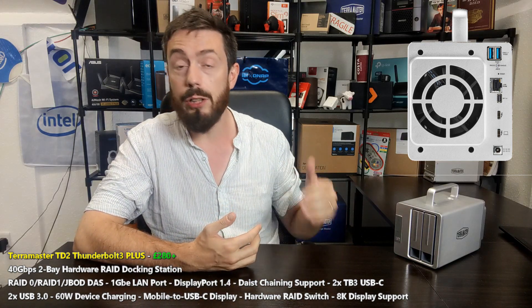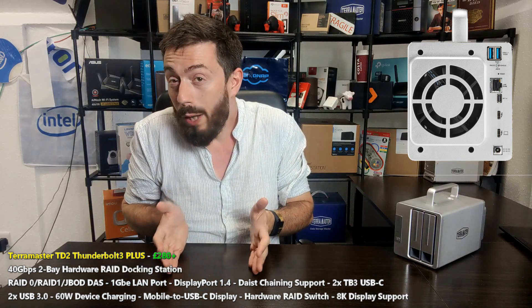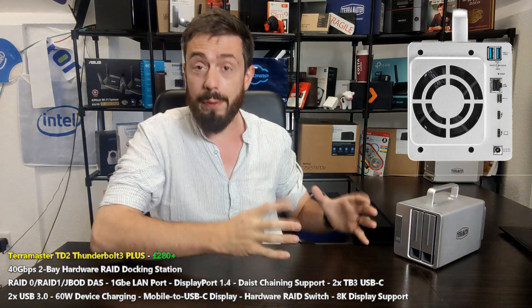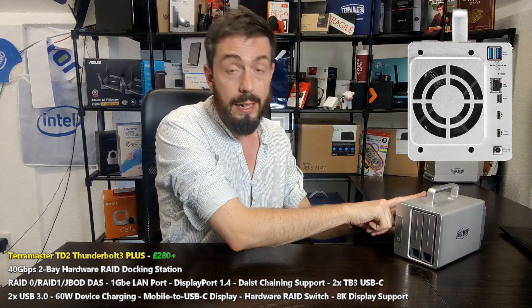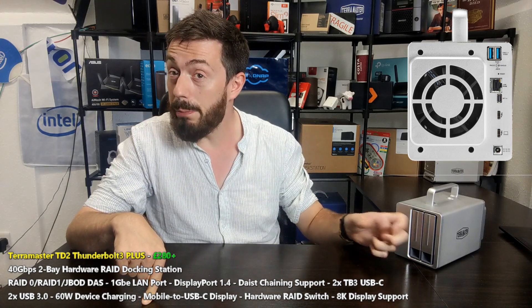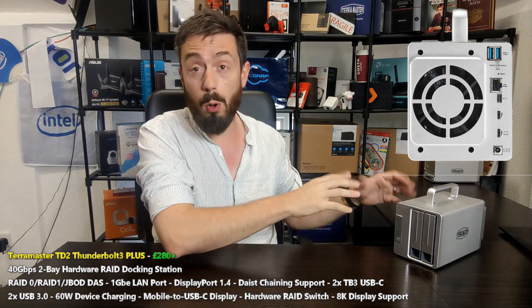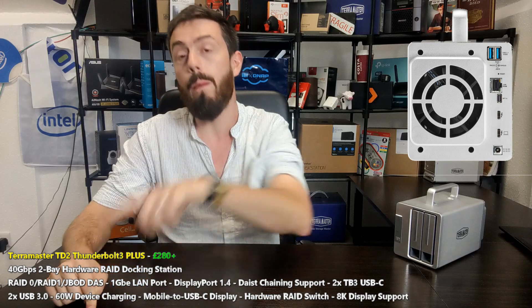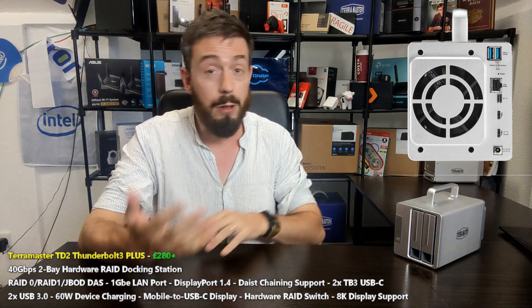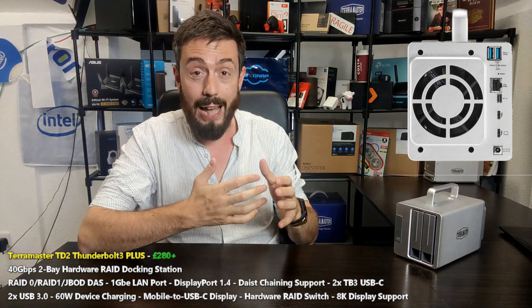First and foremost, there are USB 3 ports - USB 3.1 Gen 1 - so a couple of ports at five gigabits per second each. Remember, everything is funneled through this device via a single Thunderbolt cable to your PC or Mac. Like any docking station, this one just happens to have two 3.5-inch bays of storage built in. After the two USB 3 ports, there is a DisplayPort 1.4, so you can connect some quite high-end monitors - Mac users will be very familiar with that.